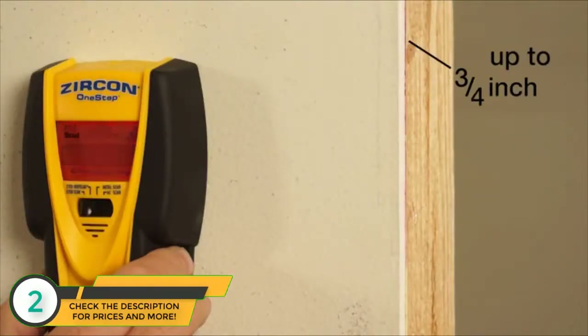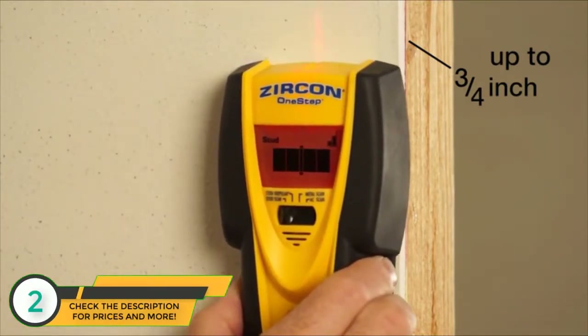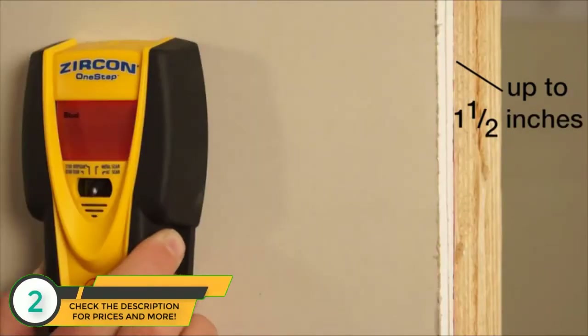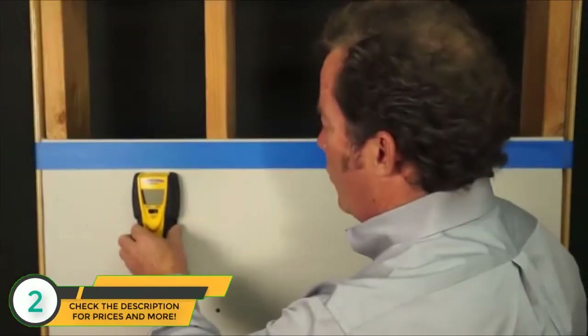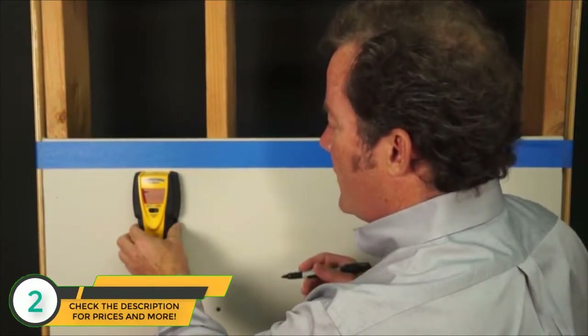To locate the edges and center of wood or metal studs through a typical wall — one layer of drywall up to 3 quarters of an inch deep — use stud scan mode. Switch to deep scan mode to scan through thicker walls up to 1.5 inches deep. Push and hold the power button and wait for calibration to complete. The word 'stud' on the screen indicates that the calibration is complete.